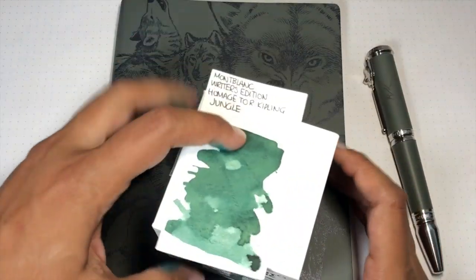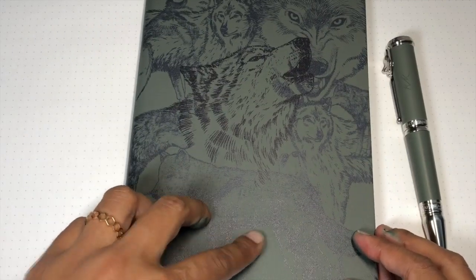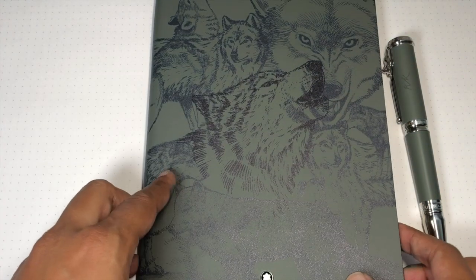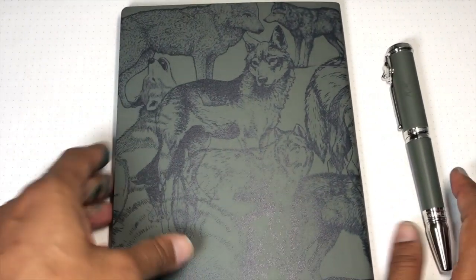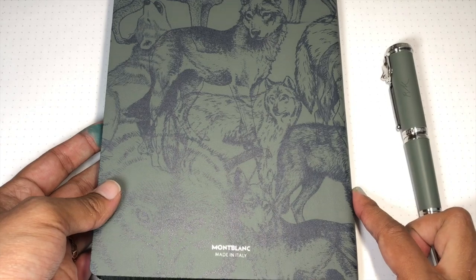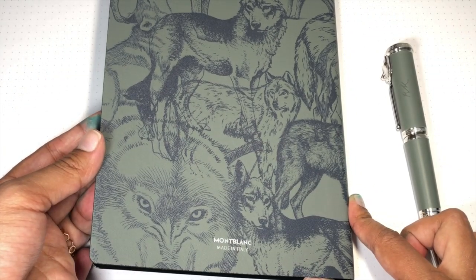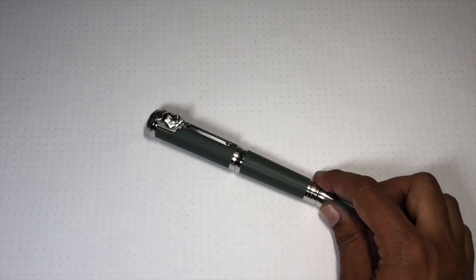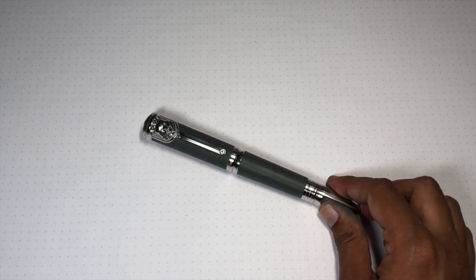I have the ink in the pen so we'll see it in more detail. Here is the notebook — it's got the little Montblanc emblem. It is a leather cover, it's got the wolves on it, pretty and really nice. I'm going to do a separate video of writing in it. It's got a wide ruling — not everybody likes that, I prefer a slightly narrower ruling — but it's very pretty. I like the theme a lot. It's pretty expensive at $72, but as a gift for yourself or someone else, it's a very special notebook.